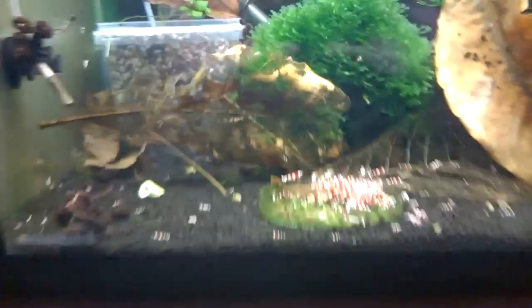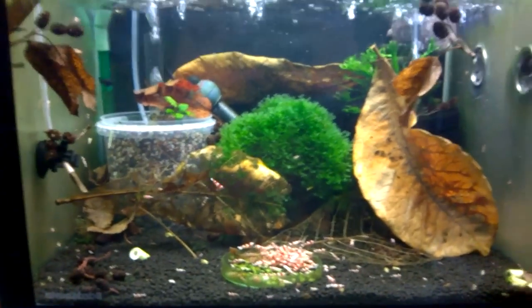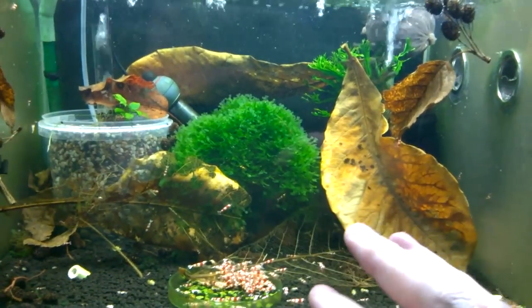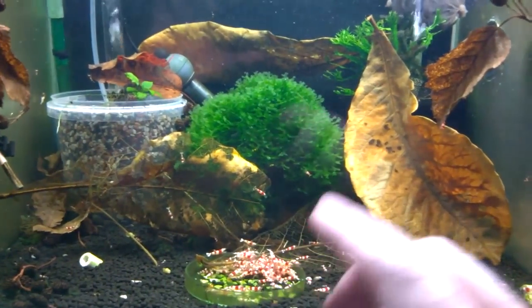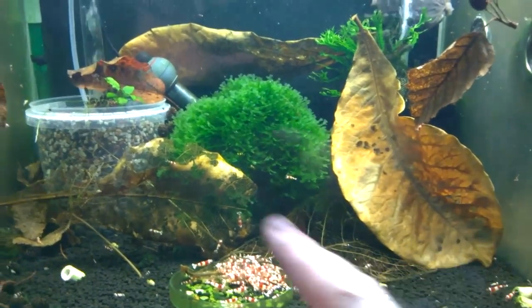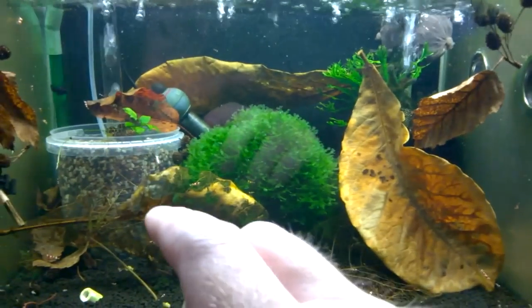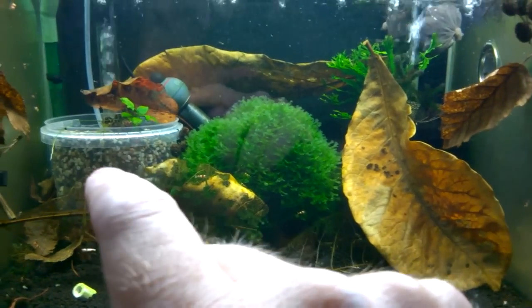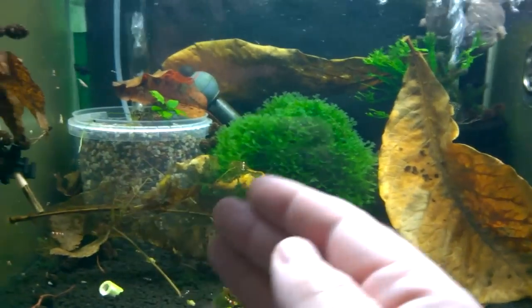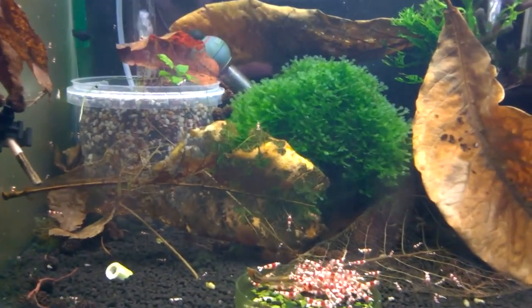I'm going to go on to this middle one here but I'm going to turn this light off first just to kill this ambient light. This one has the same theme again — lots and lots of leaves. It's quite important with shrimp, especially when you start to get to higher numbers, because you have to have more grazing area. In this tank all my heaters are off just because it's warmer here now. This filter is a new addition — it basically had an air stone here and I thought I may as well just add another filter.